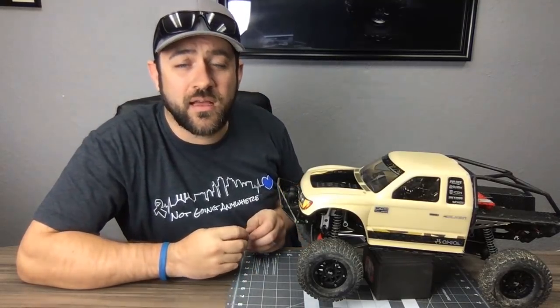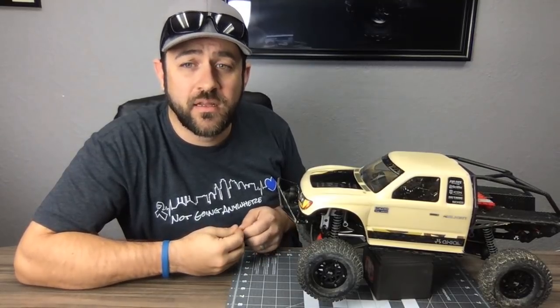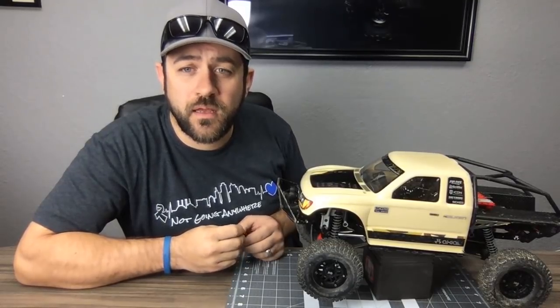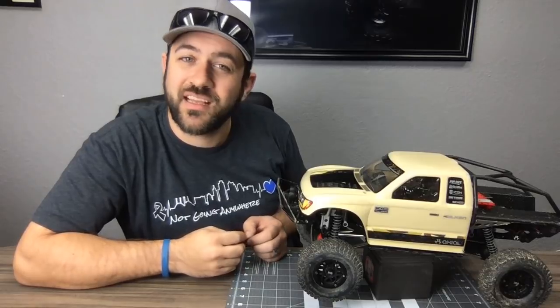I did run the Protek 370 TBL in my bomber for a bit and had good luck with it.